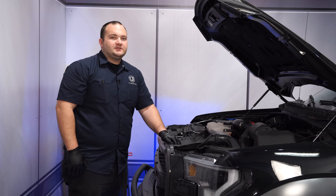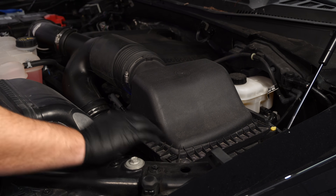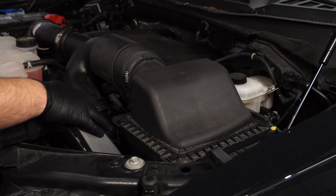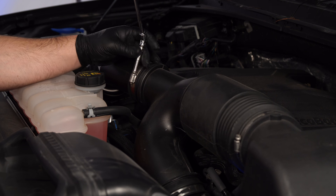This intake is pretty simple to install. The first thing we're going to do is remove the factory one. First, pop off the clips on the factory air box, then loosen the clamp with a 17mm socket.